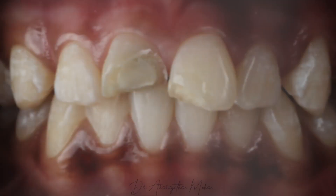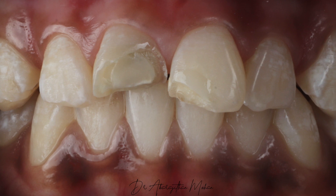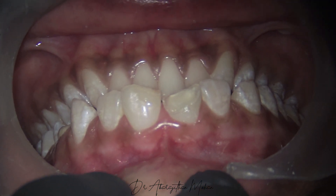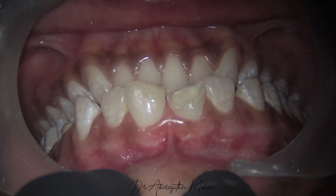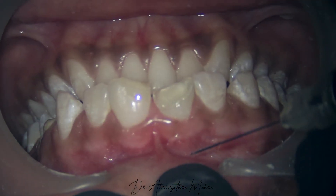We have a patient for whom I'm going to perform a veneer preparation on both the maxillary central incisors. It is very important to note that prior to placement of retraction cord, it is mandatory to anesthetize the tooth. This procedure should not be done without anesthesia.